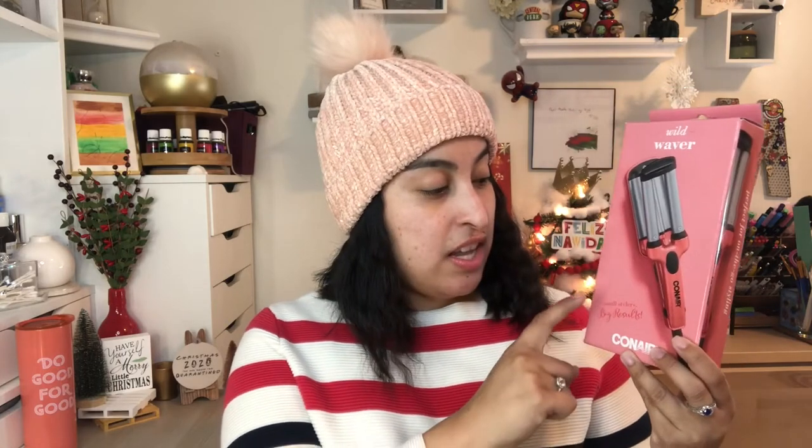Hello everyone and welcome back to my channel. For today's video we are going to be reviewing this — the Conair Wild Waver, and this is a small styler. So as you can tell I have really short hair and I figured this would probably be a good tool just to try out and see what happens and I want to show it to you.